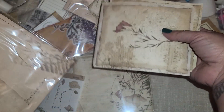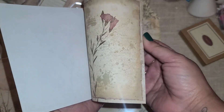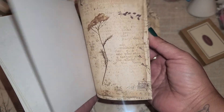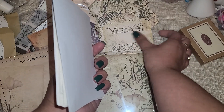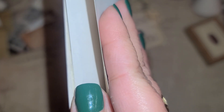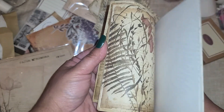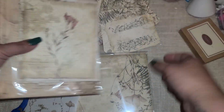We have some printed flowers here. These are a thinner weight paper - not like those thick cards. This is probably like print paper weight, which is nice if you are making a journal because it's not going to add a lot of bulk.